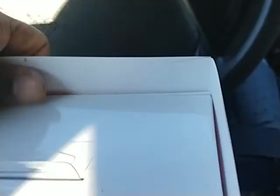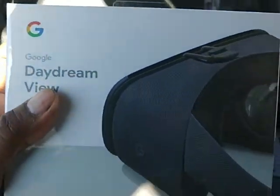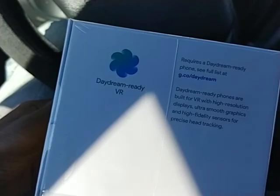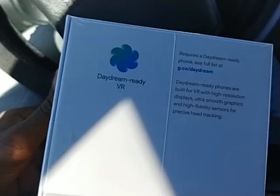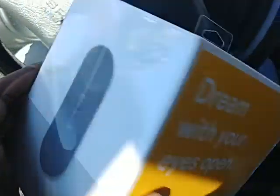So we're going to go ahead and remove the LG sleeve, which for some reason is on here — I guess maybe because LG got a stock of these from Google. And there we are, baby — the Google Daydream View. This is gorgeous boxing: Daydream ready VR. Daydream with your eyes open.